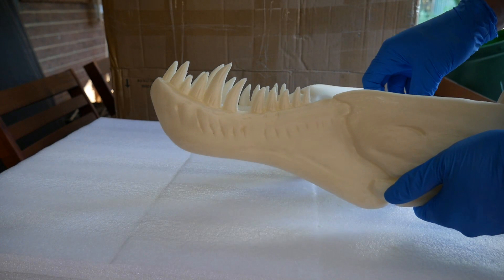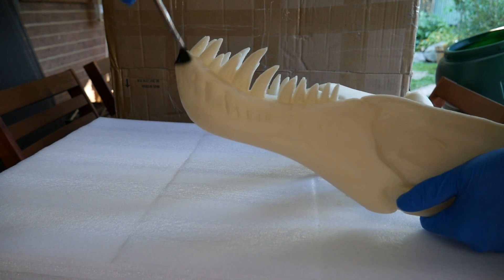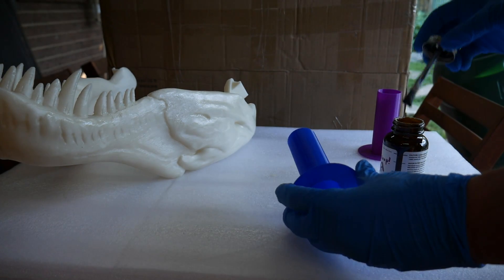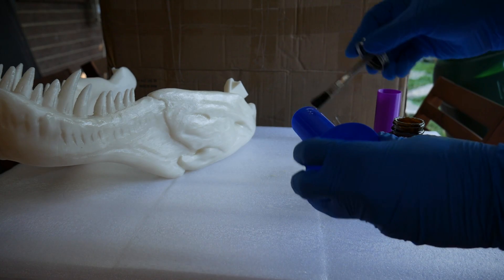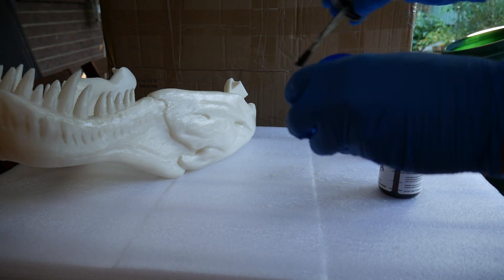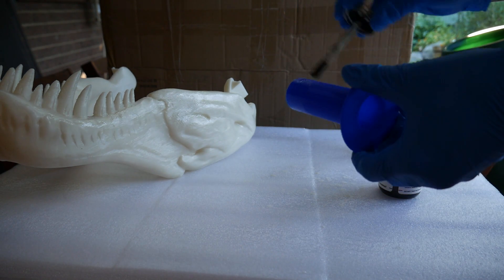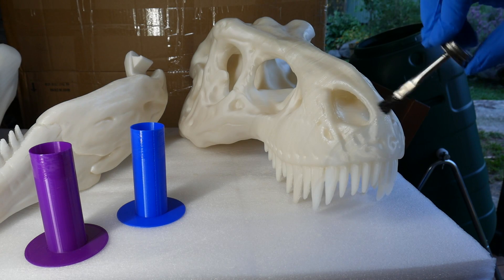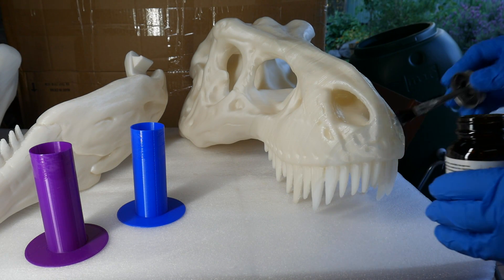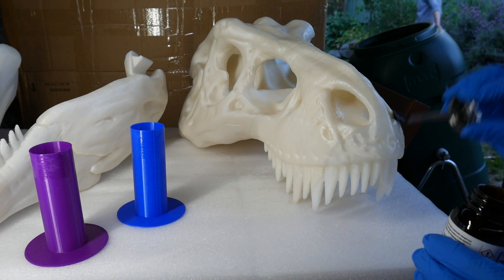The T-Rex skull was done in much the same way, but due to the contour geometry I was forced to work on smaller areas at a time, especially around bits like the teeth. As both models were printed with 0.4mm layer height, I thought it fair to also test the Gloop on the more common 0.2mm layer height using some old test cylinders, across two brands of filament and three different colours. After this I finished off the T-Rex skull and set it aside to dry for the required three hours, with the helmet done earlier giving me time to apply a second coat.